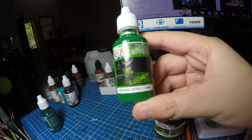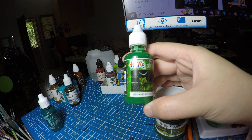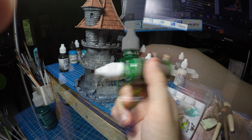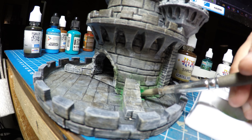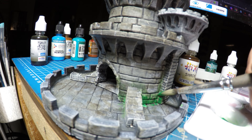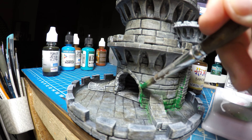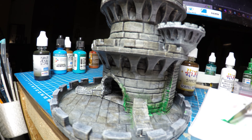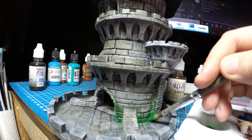Today we're going to be trying this Hyrule moss effect paint, and I'm going to try this on my tower that I have 3D printed. Don't forget to give it a good shaky shake. Application was very easy — after you shake it up, you put it in a small palette and just grab a brush. I'm just painting the moss where I think moss should go, like the nooks and crevices of the bricks in this tower.